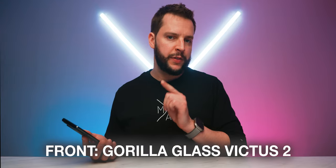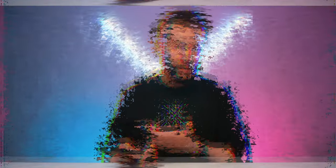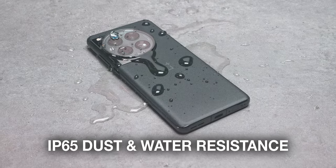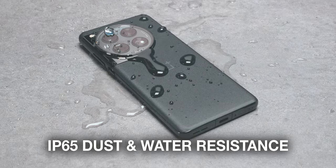The front glass is made out of Gorilla Glass Victus 2, which is awesome to see at this price point. However, you're only getting an IP65 dust and water resistance rating on the OnePlus 12, which is a little bit of a letdown considering you get IP68 in other flagships. What this essentially means is that you can splash water onto this device and it'll be fine, but it doesn't have submersion protection — just splash protection.